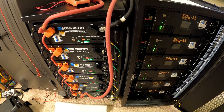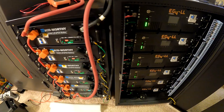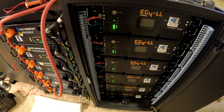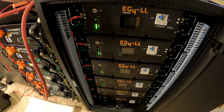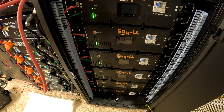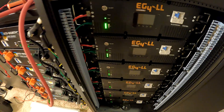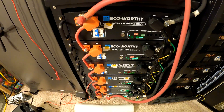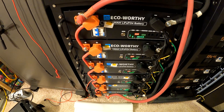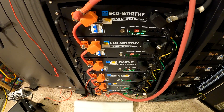To combine these two banks, they need to be at the same voltage and the same state of charge. Being at the same voltage isn't really enough — they could be at different charge levels. The EG4 was top balanced about three days ago and has settled to about 54.1 volts on the bus bars. The eco-worthy was just finished top balancing and is still at 58 volts, so it's slowly settling.